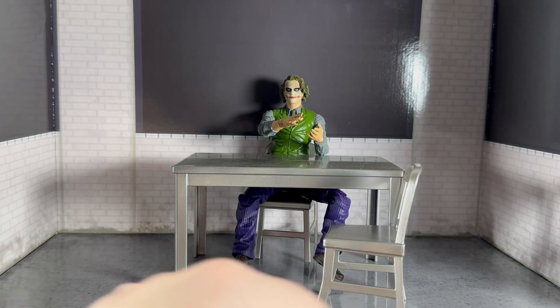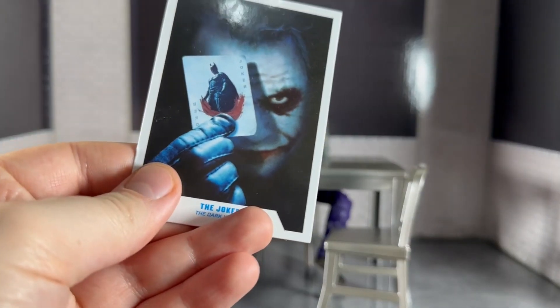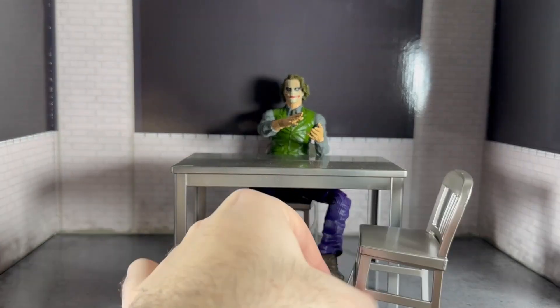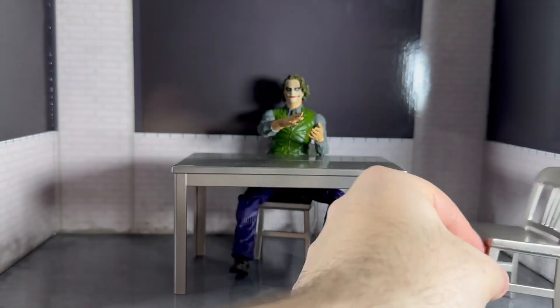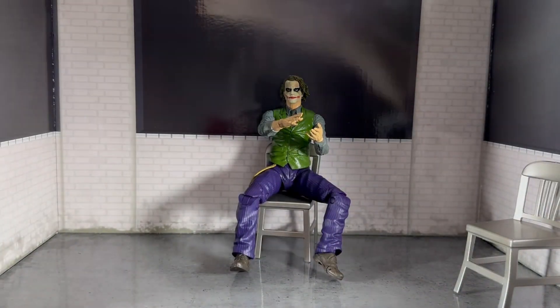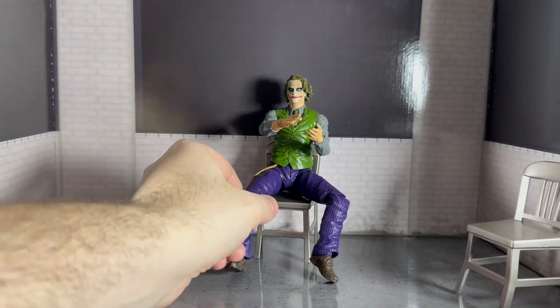He also comes with a chair and a table — diorama pieces. I'll put those to the side for now. There's also the other chair that the figure sits on.